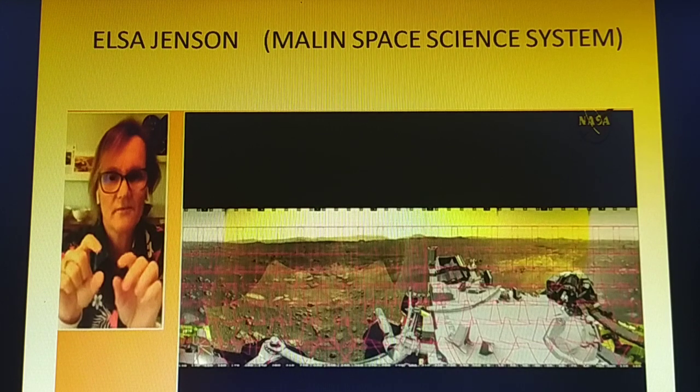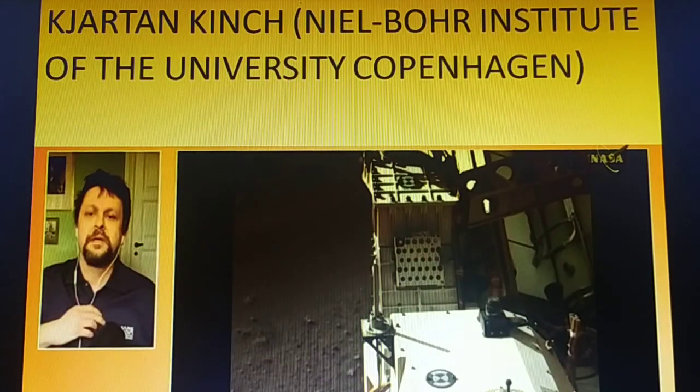Python language is used in the operations system, which is a great use of Python. And here is Zhartan Kinch of the Niels Bohr Institute at the University of Copenhagen.